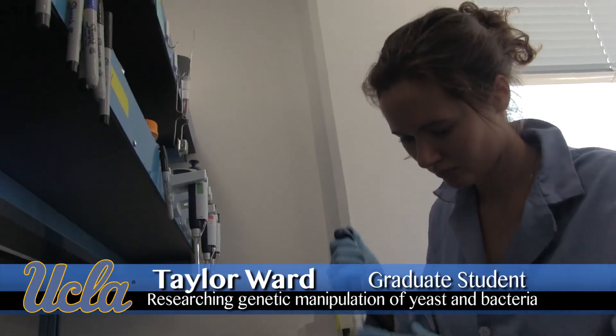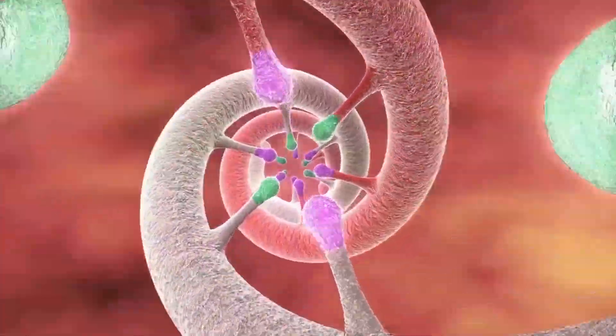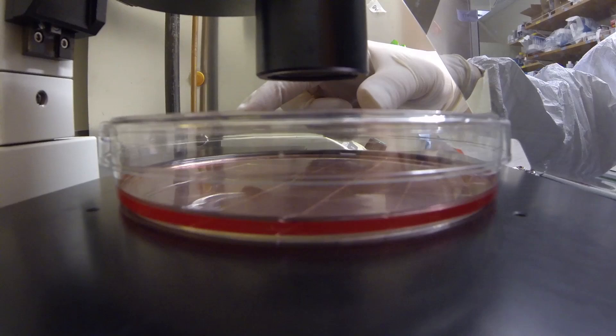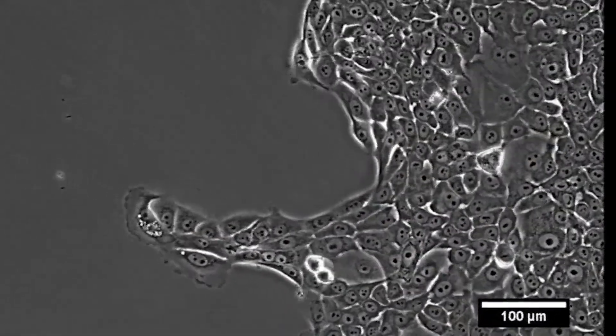What I do with yeast is I take the genome and I pick a spot — a gene that encodes a protein, what we're made out of — and I can put any sort of DNA that I want there. Once I have that DNA in there, I can express it. You can make insulin this way with bacteria. It has a lot of applications, so it can help a lot of people.